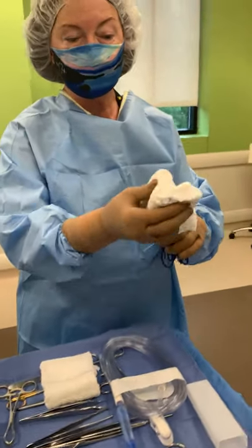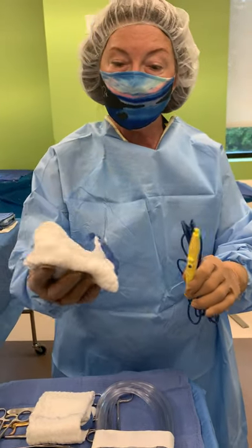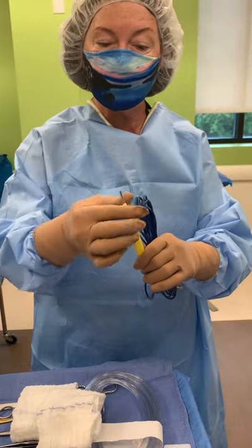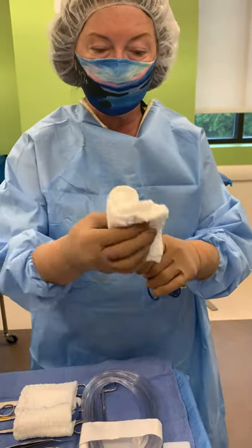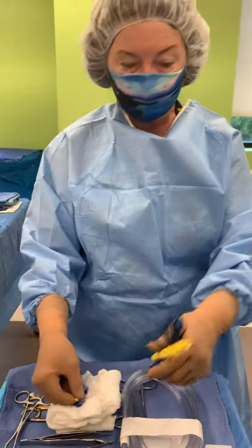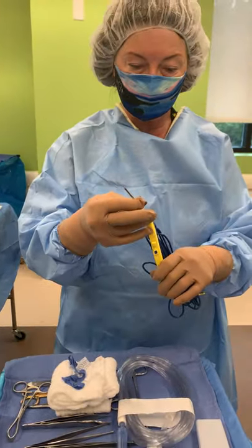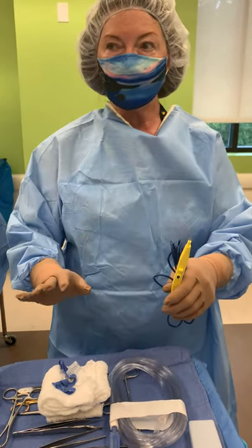So if you have a teflon tip, and when you do switch out the tips, you want to use a lap sponge or something similar — you don't want to use just your fingers because you might poke a hole. So if we're going to remove it, I'm going to remove it like that and then put in the teflon tip. But I'm just going to put it back for now — that's the first thing to know.